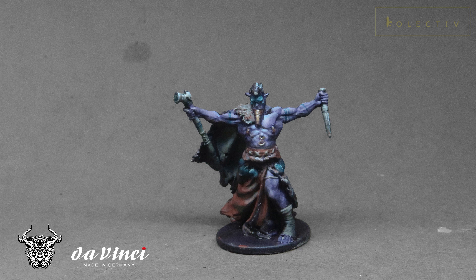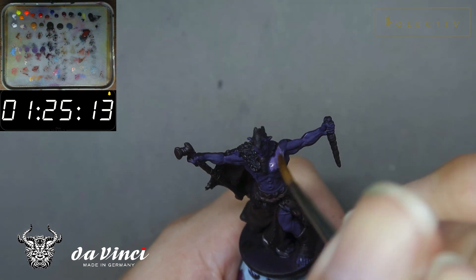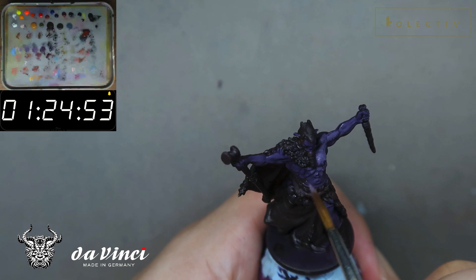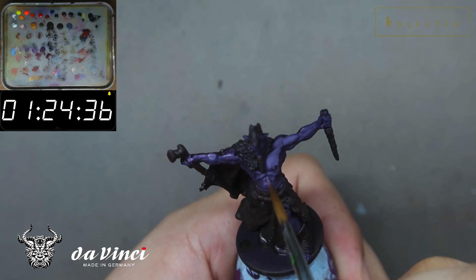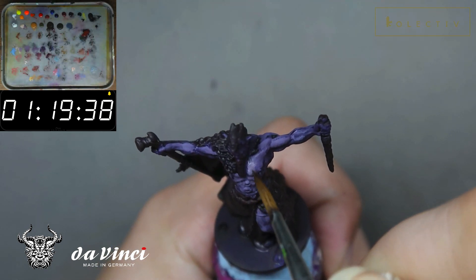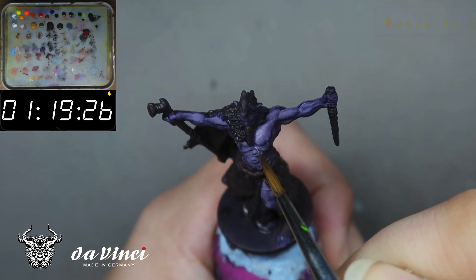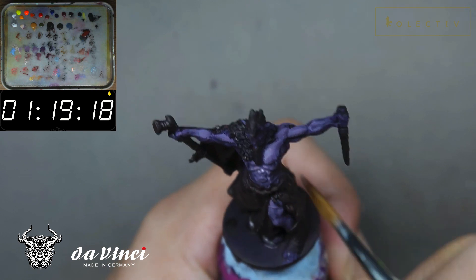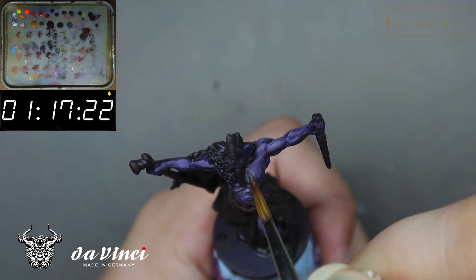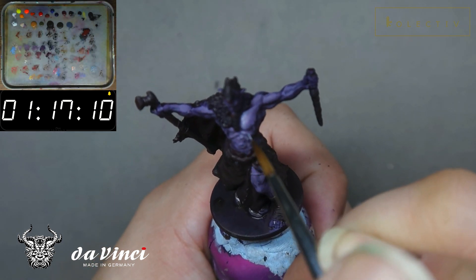I chose to make the contrast on the chest area a little bit more pronounced compared to the arms and hands. What I employed was making the center mass slightly brighter than the rest of the miniature and increasing the contrast on the chest area. Because it's brighter, it gives a bigger dynamic range of values to play with, and compared to the hands where highlights are not as strong, it draws a lot more attention to the chest.